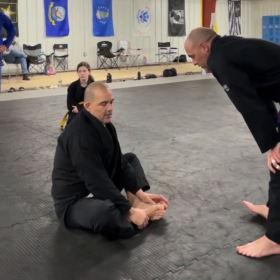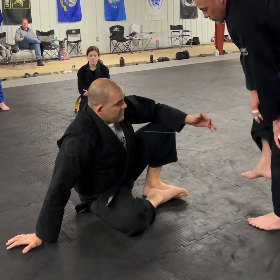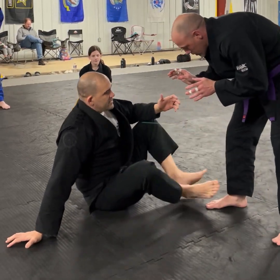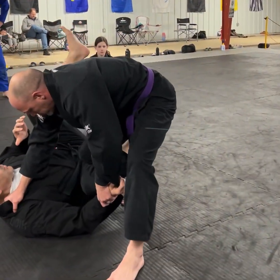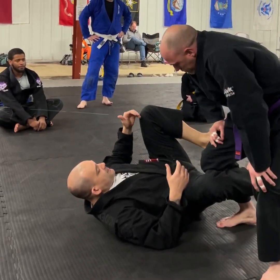Our first phase of guard is sitting. This first phase is probably our most deadly because we work the wrestle-up a whole lot. What happens is when a passer is really aggressive and they start working us to our back, this is where we start to run into problems. So we're going to look at this in terms of phases of guard retention.